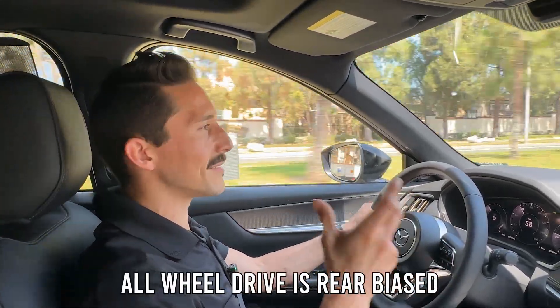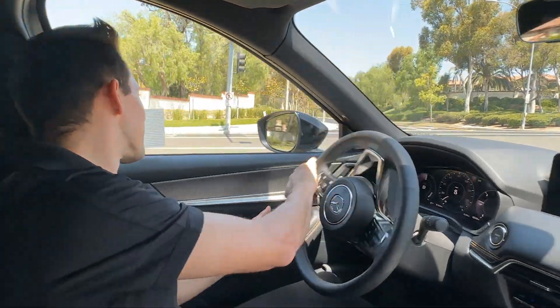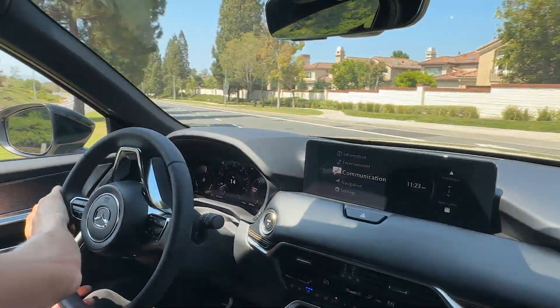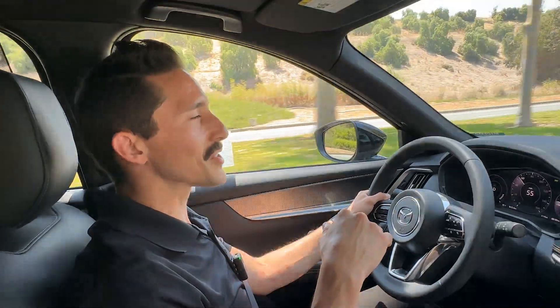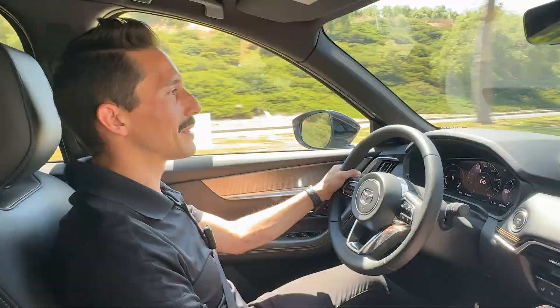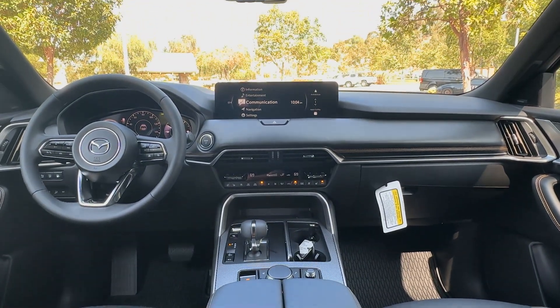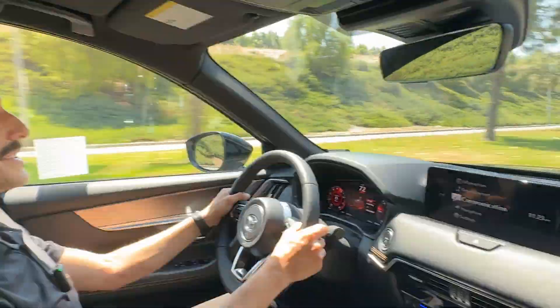The all-wheel drive is actually rear-wheel biased, so it will push you around curves. It has a super tight turning radius and kinematic posture control, so it'll help keep you feeling planted on every corner. We're not even in sport mode right now, but it does have that in case you want a little bit more performance — and it will just give it to you.